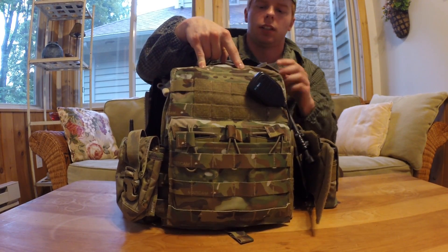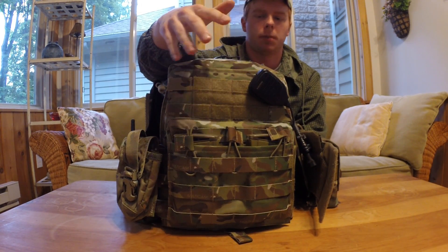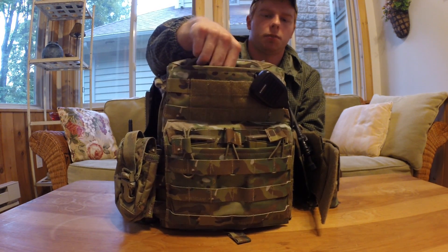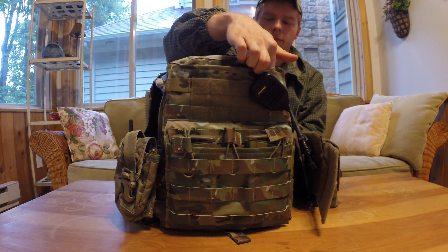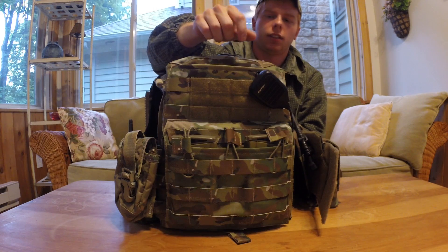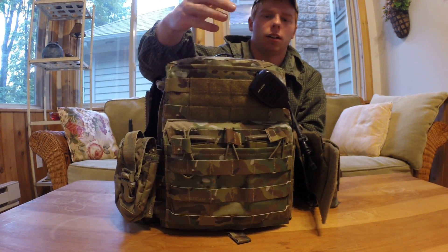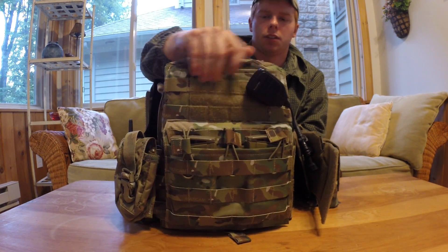Starting at the front, you have your Velcro up top for patches — whatever you want. It's pretty standard on most plate carriers. Behind that you have this internal admin pouch. In there you can hold up anything you want; right now I have a Leatherman multi-tool and a map. There is a row of bungee elastic webbing in here, roughly the size of a pen or a Sharpie. I wish they were a little bit larger just so you could hold something bigger in it, but it's not too big of an issue for me.